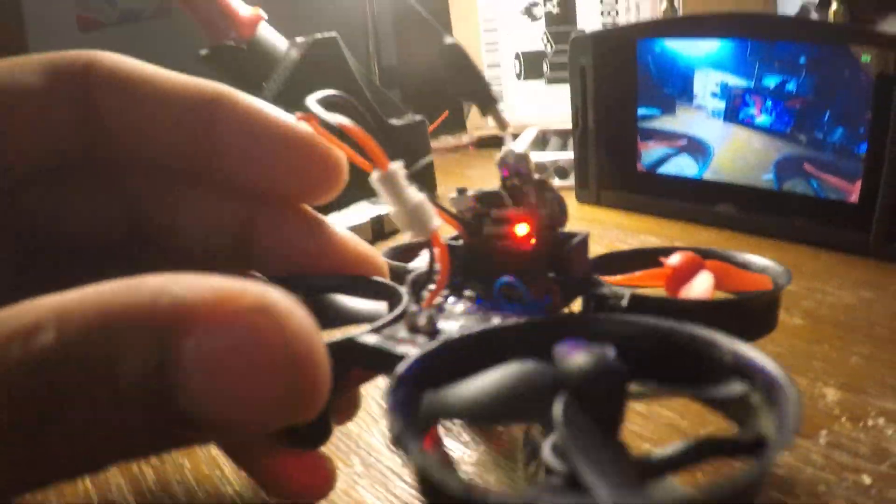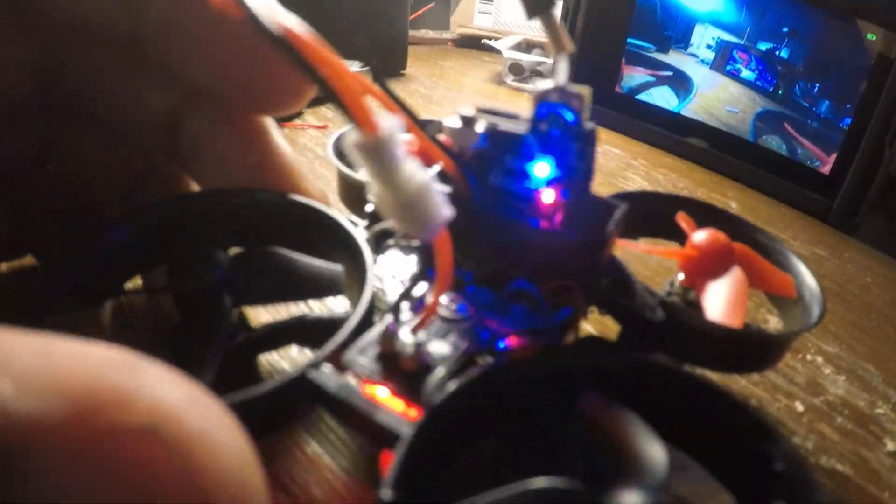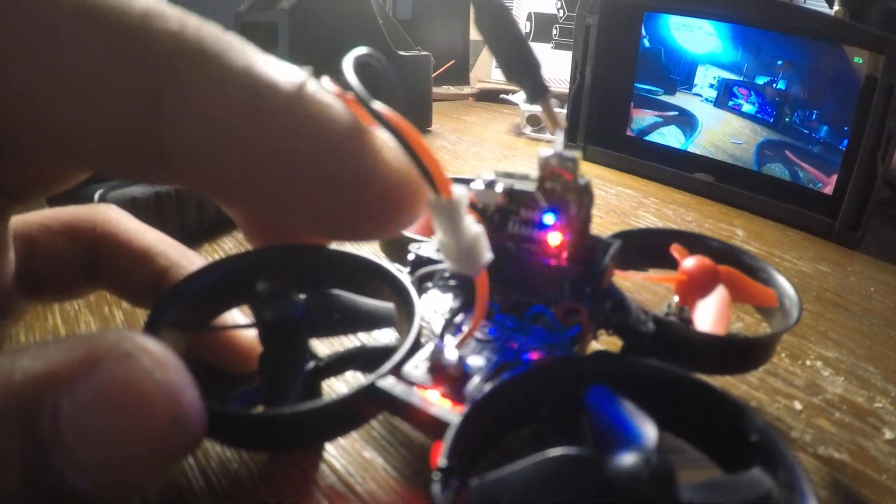Like I said, you can see everything's working — you get your lights on, battery's plugged in like regular, nothing different.